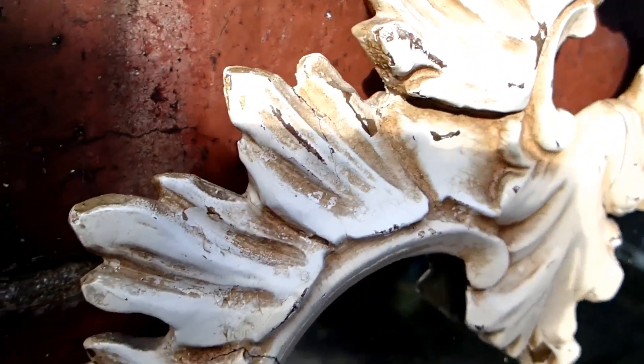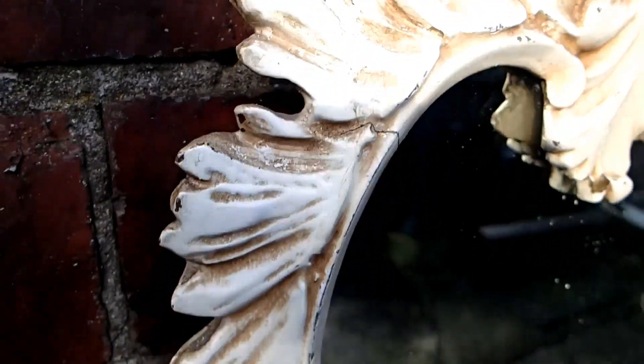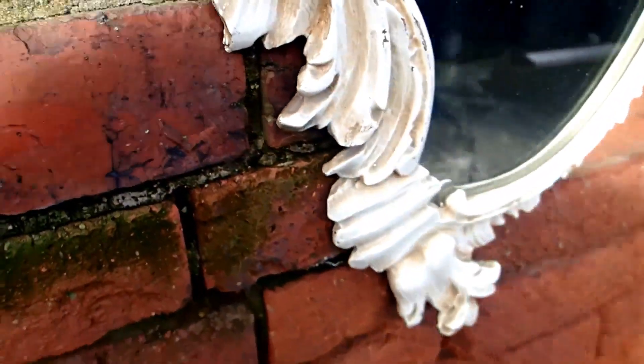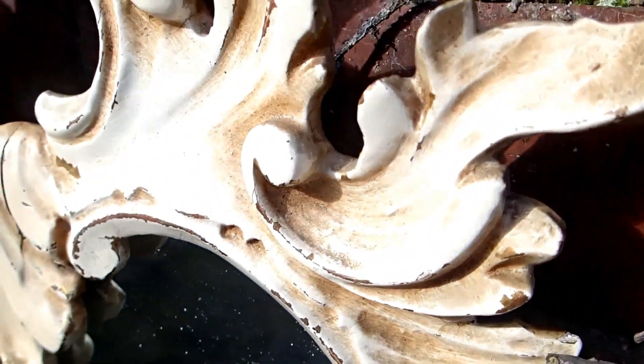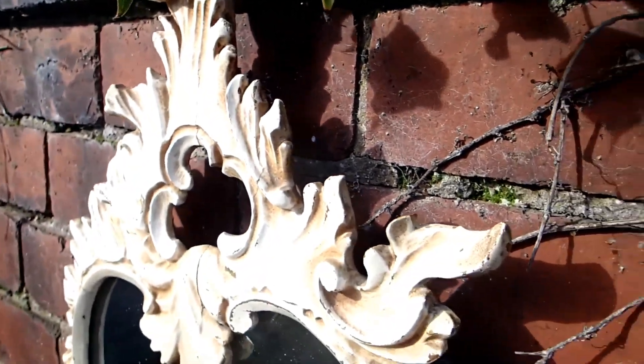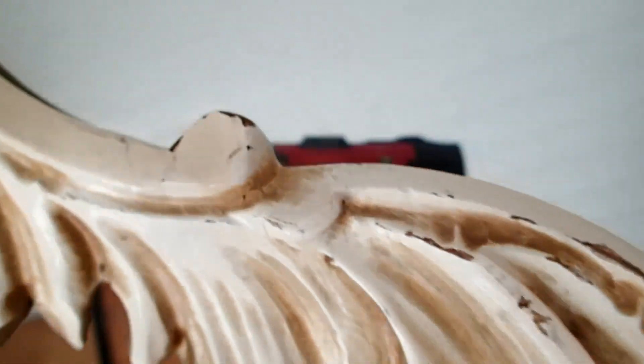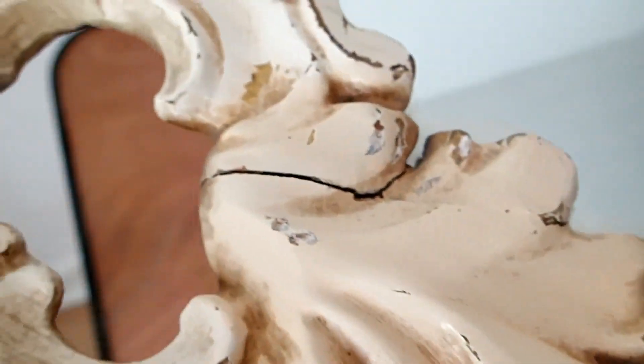Hello everyone, I'm browsing an antique center and I find this Rococo style mirror with a wooden frame that's been painted. I notice these little tiny chips and I can see gold underneath, so I'm thinking maybe this is leafed or gold painted. The coating that's on it is quite nice quality, it's not just been slapped on, possibly sprayed.